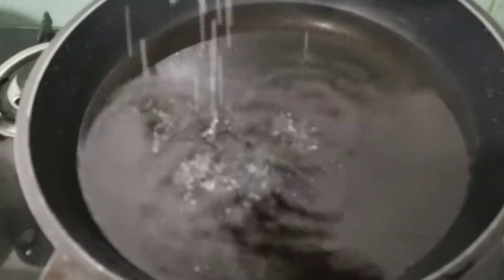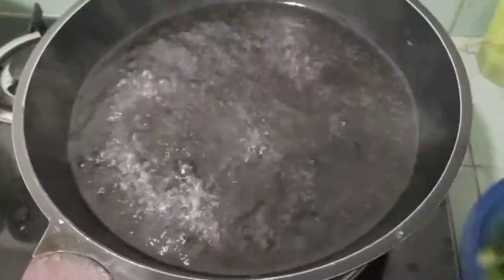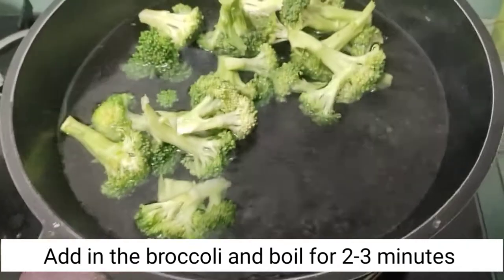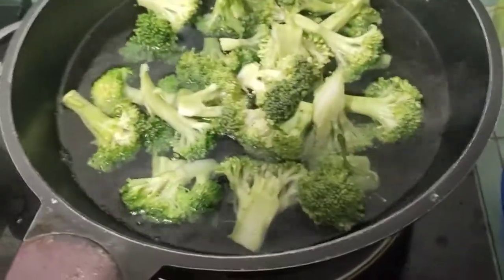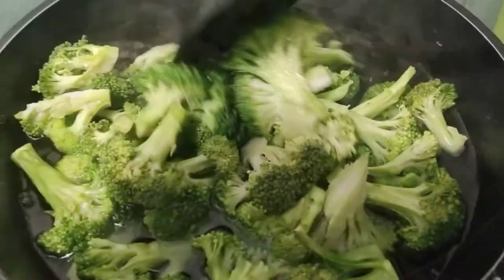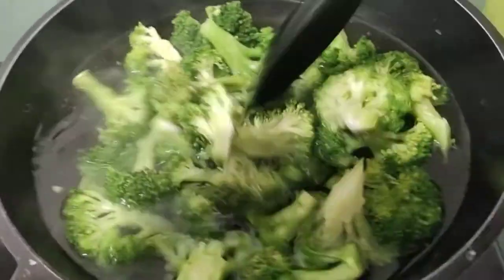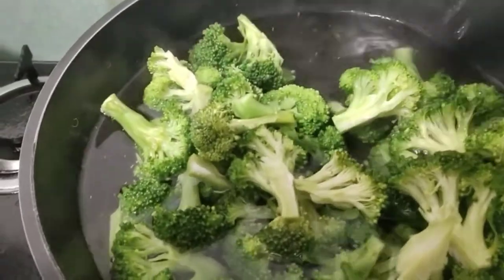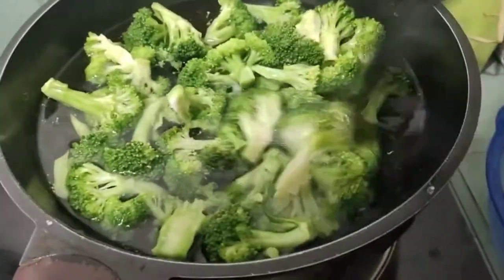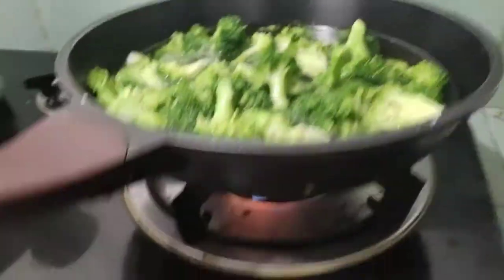Magpapakulo tayo ng tubig at lagyan natin ng konting asin. Dahil kumukulo na yung ating water, ilalagay na natin yung ating broccoli. Boil lang natin sya for around 2 to 3 minutes hanggang sa sakto lang yung pagkaluto niya. Gusto nila yung asak-asak, yung crunchy na broccoli. After 3 minutes, okay na. Let's turn off.